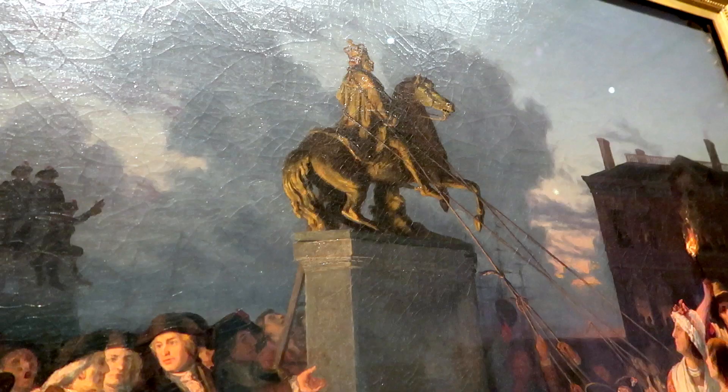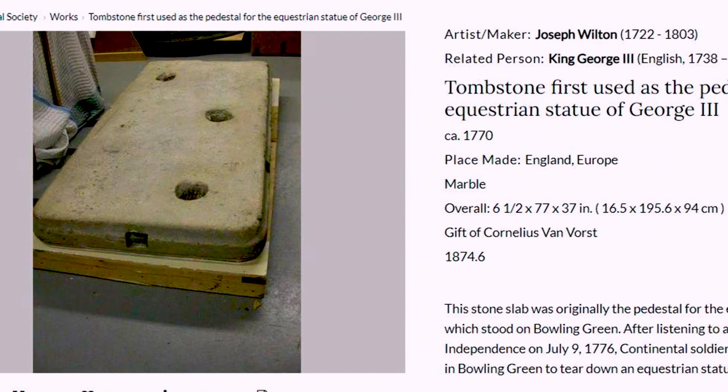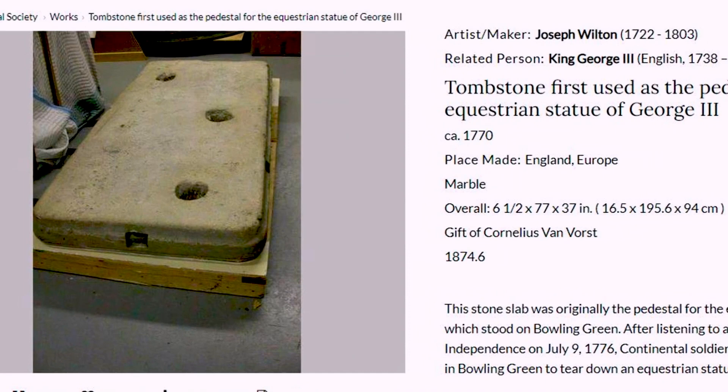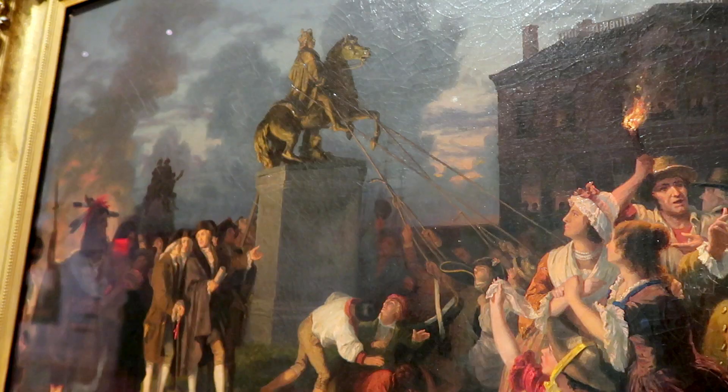Also interesting is that the pedestal that was underneath the statue still exists today and is in the museum's archives — it's not on display unfortunately. That marble slab was at one point turned into a gravestone, and at another point it was actually the front step of a mansion. Read the video description for more information, but it's so cool to know that it still exists today.